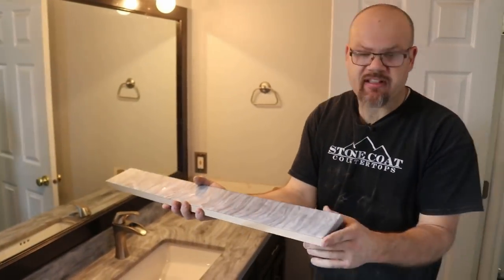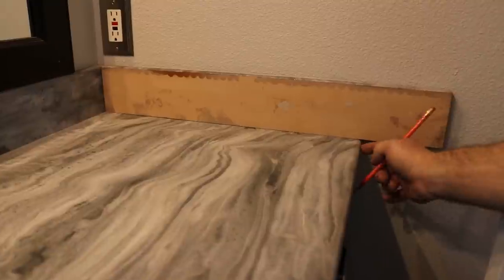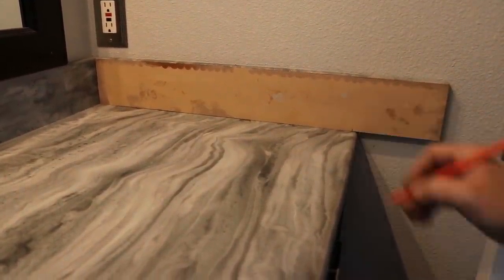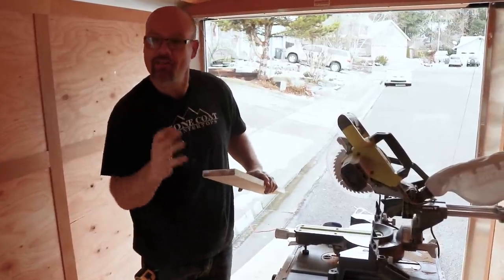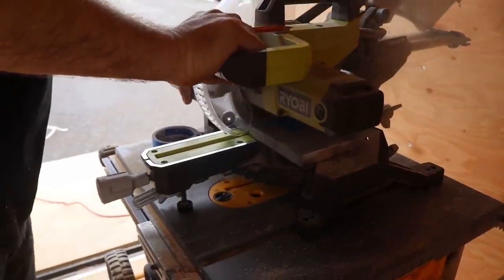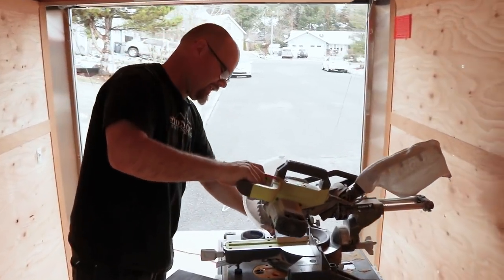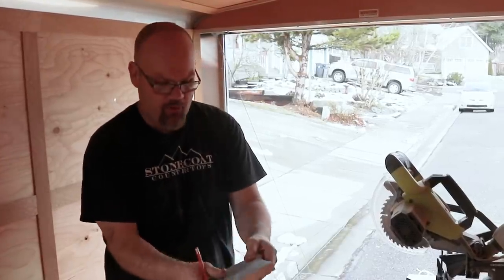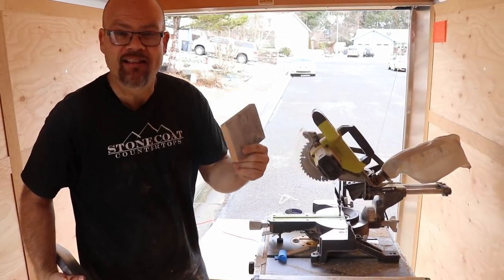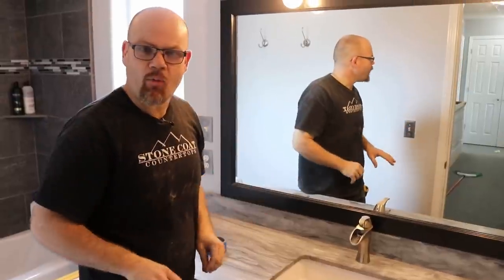For the side splash, the finished edge goes against my installed splash. I give myself a pencil line, bringing the backsplash back from that radius just slightly — that's where I'll cut it. I transferred my line to blue tape so I can see it clearly, confirmed I'm cutting the correct edge, and made the cut. Now I have a nice piece of backsplash as a sample and a color sample to show the matte finish — a great way to introduce people to Stone Coat Countertops. Watch the grain: you can see how it goes up and follows the backsplash.